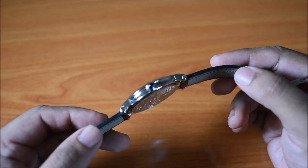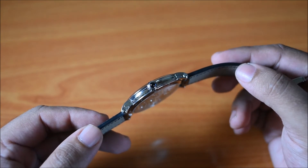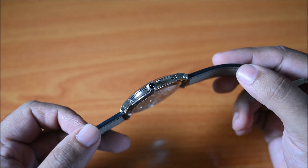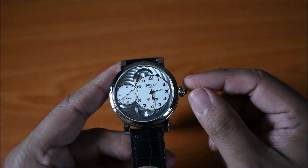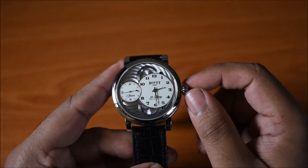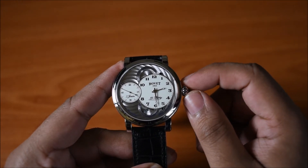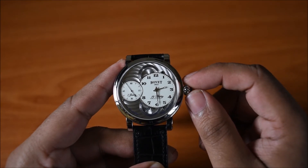Coming back to the crown, it's really beautiful to look at. Beauvais has put a sapphire right into the crown, and in terms of proportions, I think the crown perfectly suits the rest of the watch. One comment I will make is that the crown, when you're actually using it, doesn't offer the most grip, so you might find your fingers slipping on occasion. Beyond that, when you're using the crown to wind the watch or set the time, the feel is really quite nice.